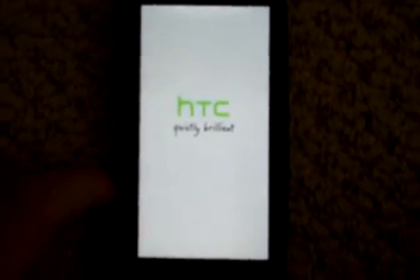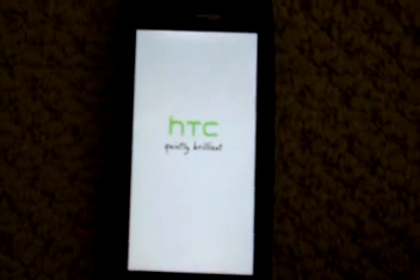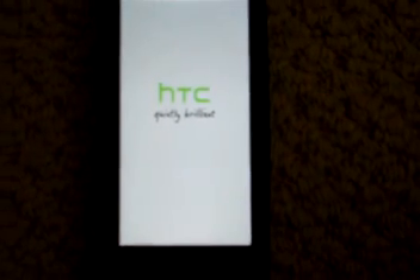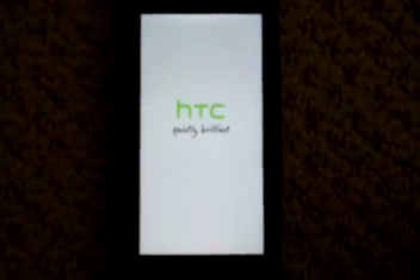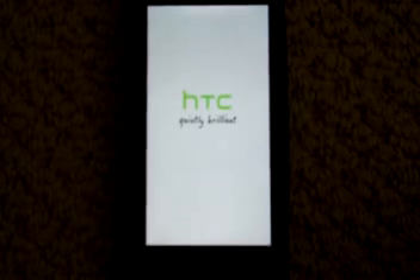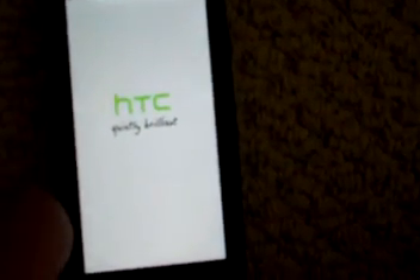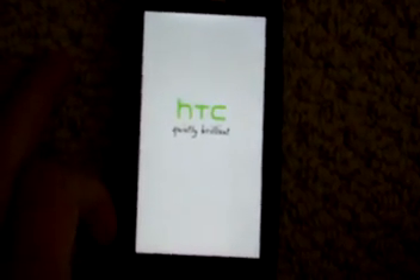Now we'll just wait. It just takes a really long time — don't worry. If it's going really slow, you did not break your phone if you got to a second screen. Your phone is fine. It just takes a while the first time.